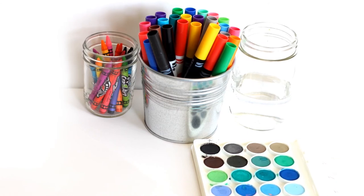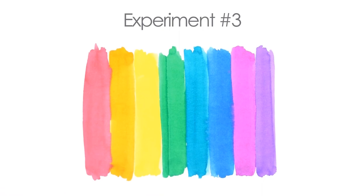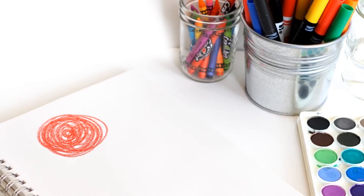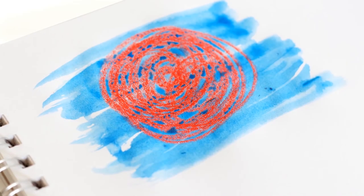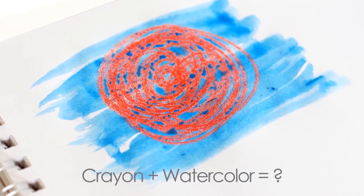What happens when you mix water with some of the materials you can find in an art studio? Use a crayon to draw on your paper — draw anything you want. Now use some watercolor paint and paint right on top of the crayon. Watercolor paint is mostly water. What happens? Does the crayon mix with the watercolor paint?